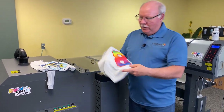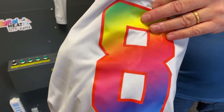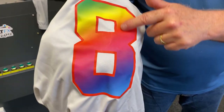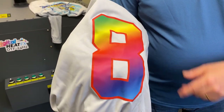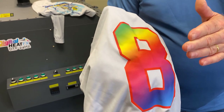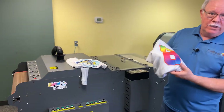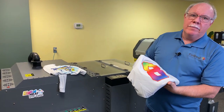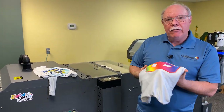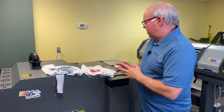However, this is also the same material — this is actually done on the DTF. Nice transitions in here. It does, however, have a little bit of a hand. Not as heavy a hand as, let's say, a vinyl transfer, which is one of the ways people would have done this type of material prior to DTF. But it's still a very soft hand — just not as soft as sublimation.